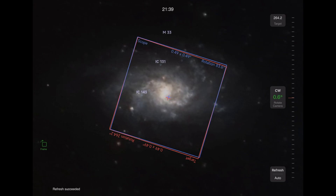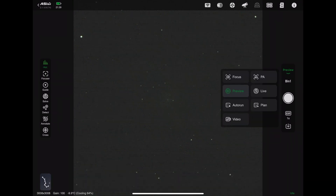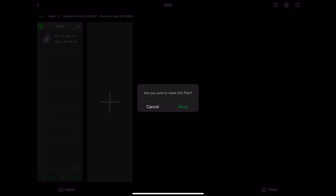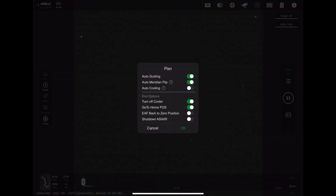That's pretty good. So once you've got it framed exactly where you want it, you're going to go into plan mode. Because you'd previously done it, you're going to have to click the reset button — the little circle with the arrow next to the gear — hit reset. Go in, make sure your settings are how you want them: 60-second exposures, repeat 60 times, click okay. Then set auto cooling, turn off cooler when done, go to home position, auto guiding, auto meridian flip — all of that — and click okay.